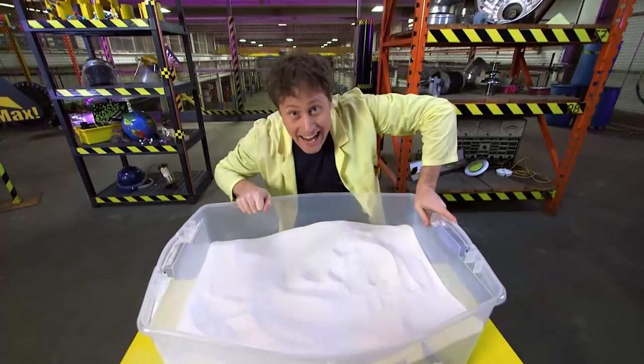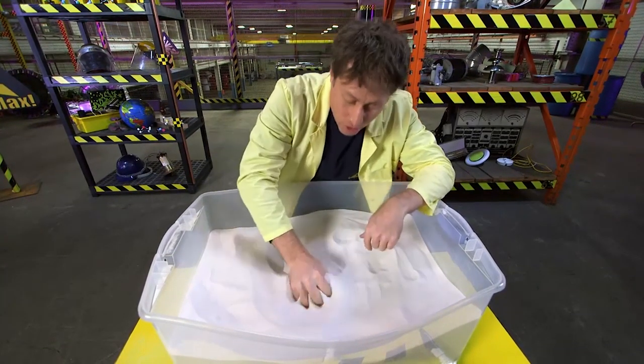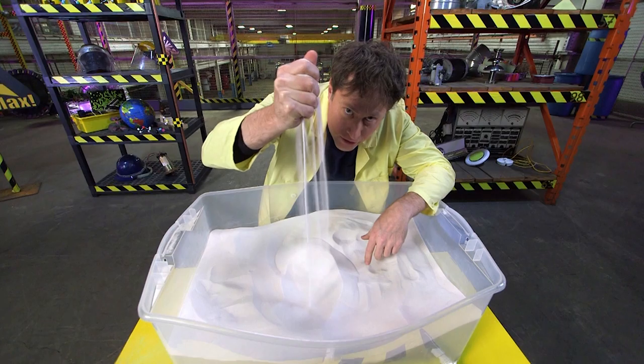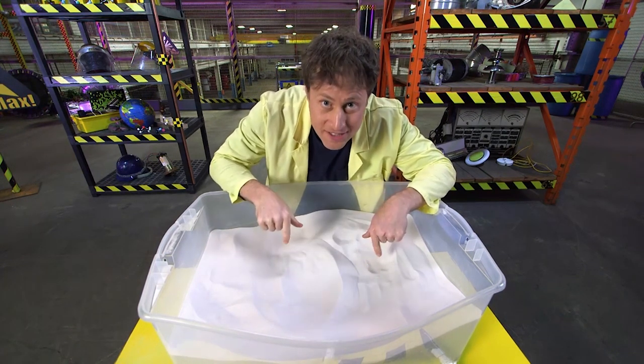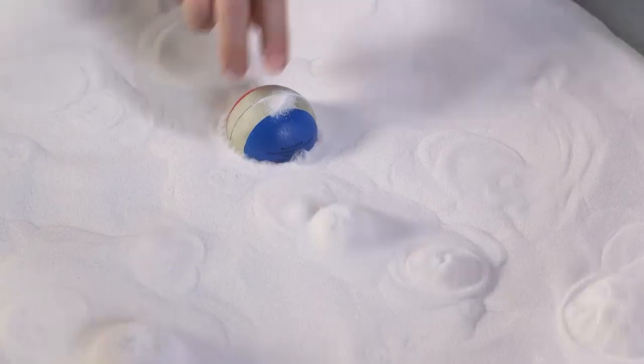Now, this is sand, and it behaves like a fluid too — sort of. It's made of a whole bunch of very fine particles and takes the shape of its container. But if I put a ball in the sand, it doesn't float. The ball is less dense than the sand, but it doesn't float because the particles of sand have a little bit too much friction right now. Watch as we move them around and reduce the friction by adding some air. Now the sand is behaving like a fluid, and the ball floats.